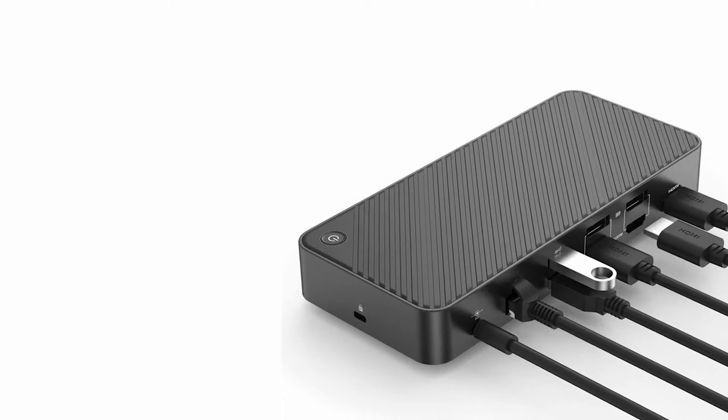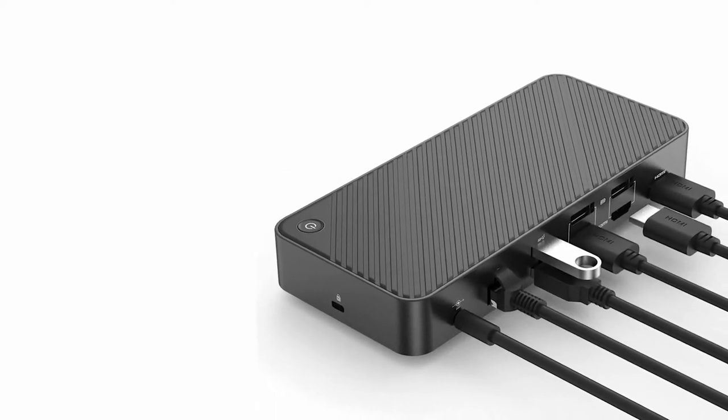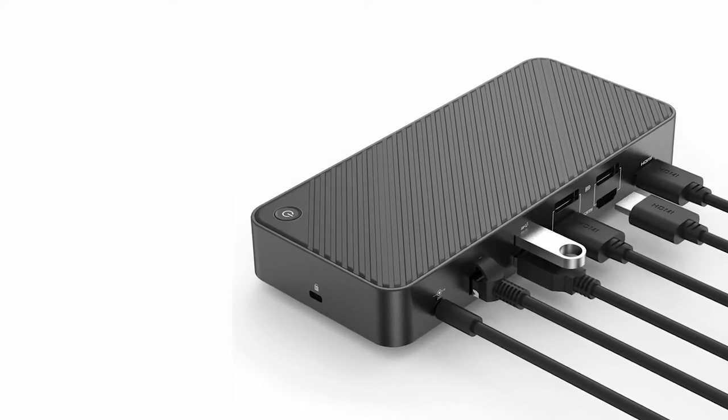Benefits. The most benefit of a docking station is that it gives your laptop the advantages of a desktop. Connecting your laptop to a docking station can instantly connect you to a larger and better monitor. In addition, you have the option to connect to multiple monitors at once. This can be a game-changer when it comes to getting more work done, as it opens up multitasking like never before.